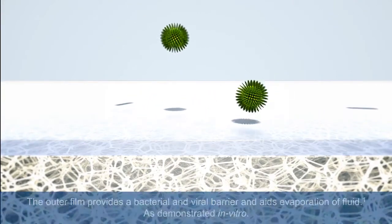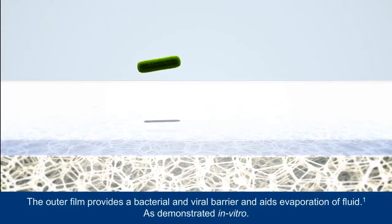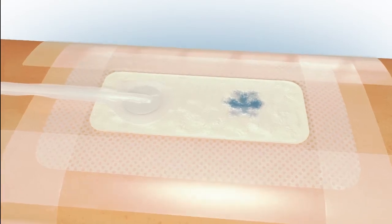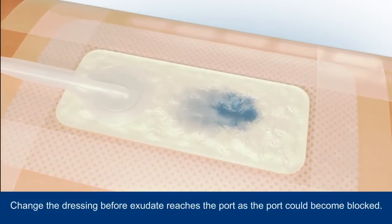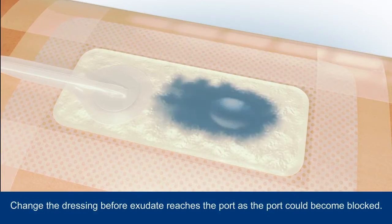A showerproof top film provides an effective bacterial and viral barrier in addition to aiding evaporation of fluid. Exudate will initially be absorbed into the dressing directly above the wound and then throughout the dressing, locked away in the hydrofibre core.